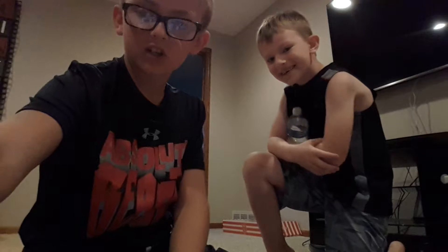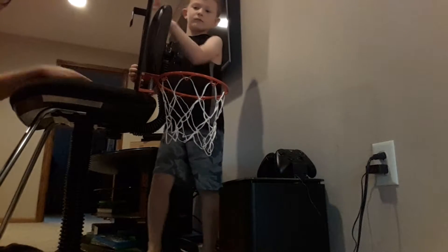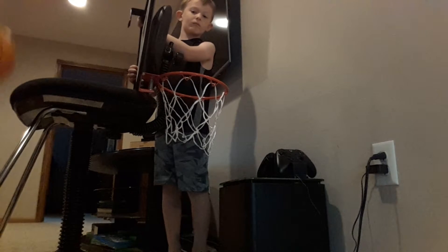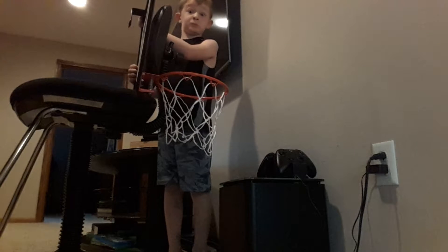Okay, we're back with the next trick shot. Hudson's going to hold this up for me right here, and then we're going to get the basketball and we're going to ricochet off the wall over there, so I'm going to stand right here. Here we go.